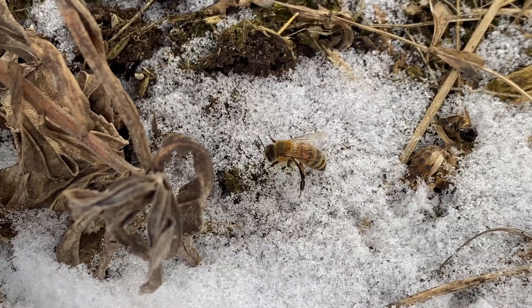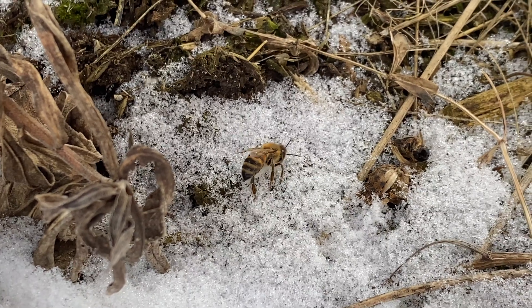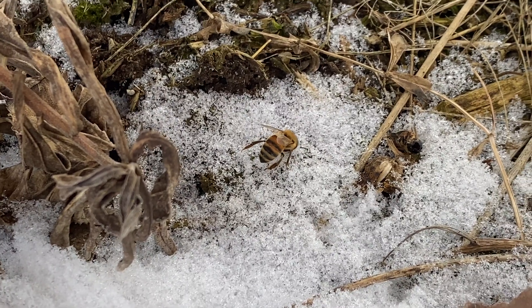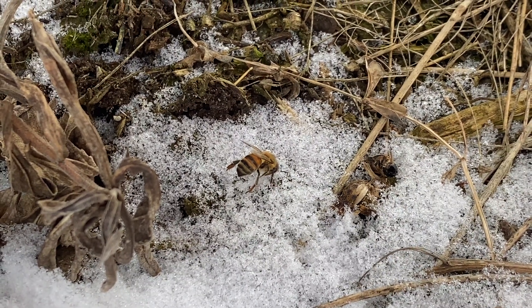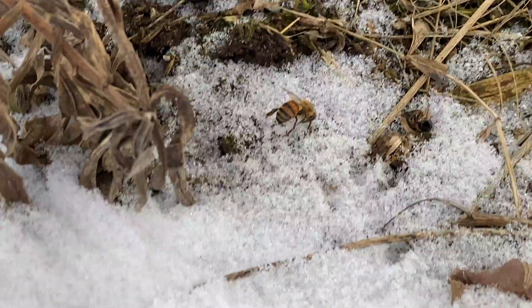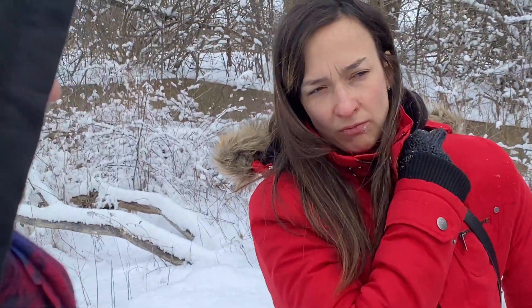So if you take this bee now and put it in a warm place, it will wake up. When they stay all together they keep themselves warm because they're close to each other, and it's enough to survive — they use the honey for it. Their main role is to preserve the life of the queen. So if you put them in the fridge, they can hibernate there? We put them in the fridge and then they become sleepy. You can put them in the fridge for about ten minutes.